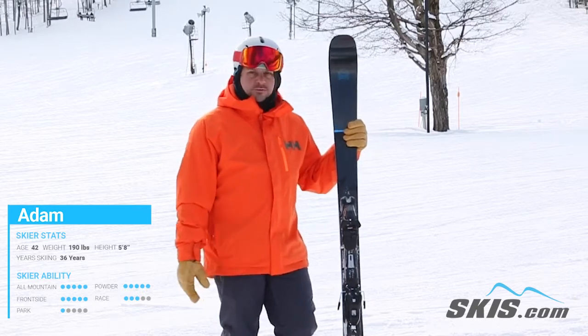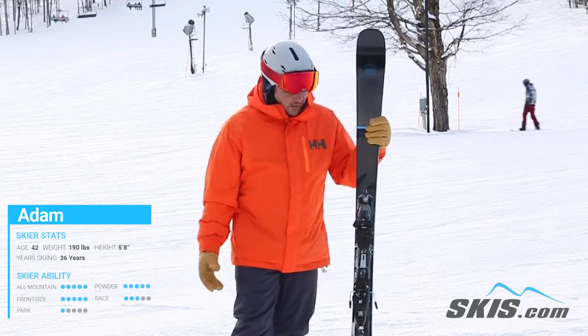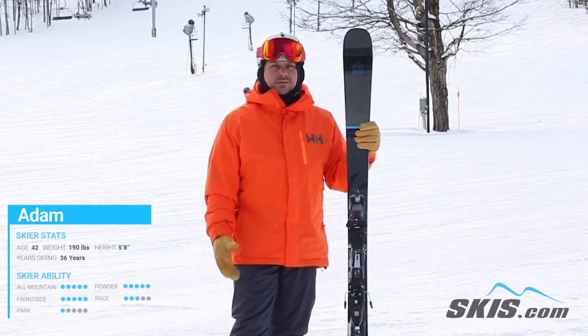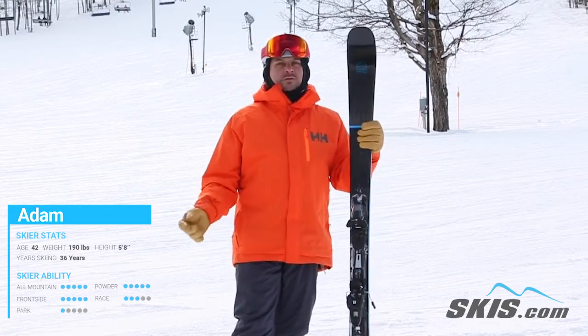This thing at 82 underfoot is really quick turning. It's awesome on the front side of the mountain. It skis very well in the bumps. It's got that right mix of Ti that gives it a lot of stability without it being very over-demanding or aggressive.